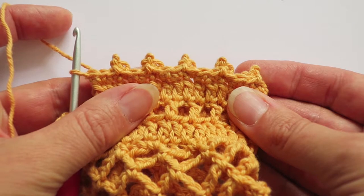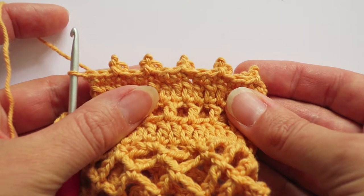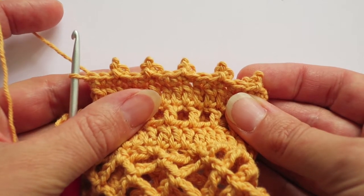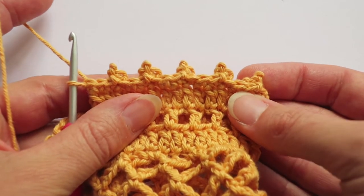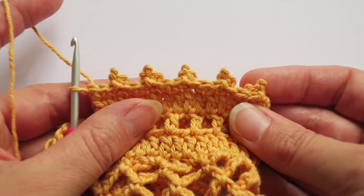This is actually from my soap bag pattern — my mesh soap bag pattern — which you can find on mesocraft.com.